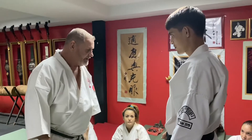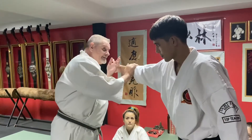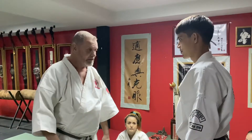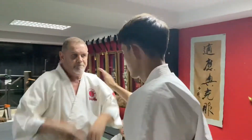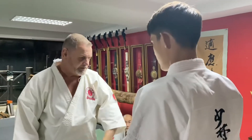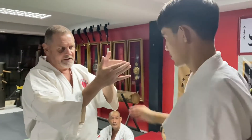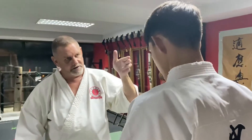If I move a little bit like this, his peripheral vision picks it up and he gets a chance to judge it. So the idea is go straight - straight line into the eye first. Second, this is the same speed.